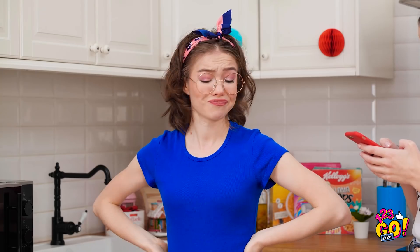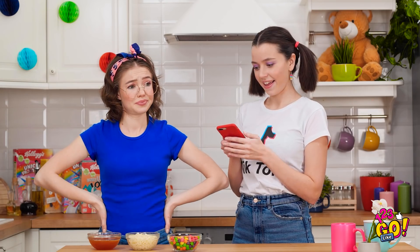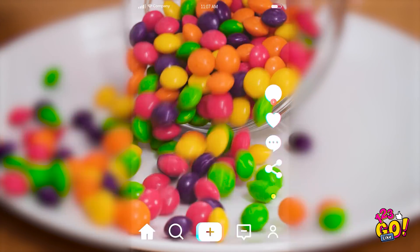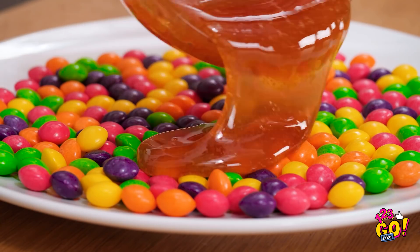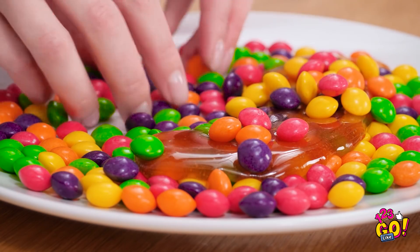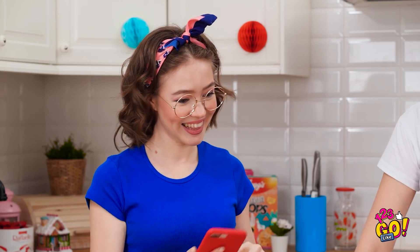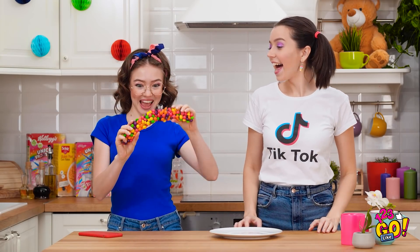Hey, Tina! What's wrong? I messed up my food and melted all these gummy bears! Well, maybe TikTok can help us with that. Here, you record. First, we need a plate. Now let's pour out the Skittles. Time to add the gummy bear goo! Let's add some of the Skittles on top of the goo. Now we let it dry. We just made a gummy Skittle banana! Or it could be a headband! It's so wiggly!